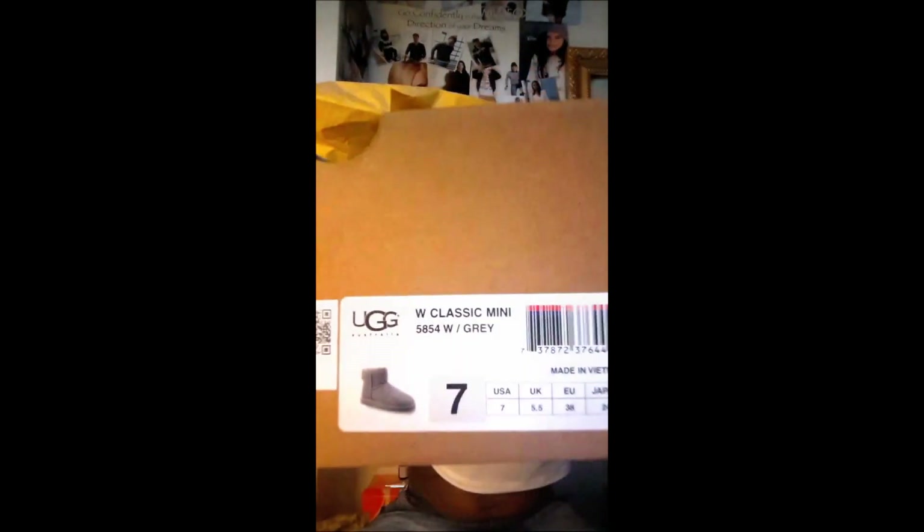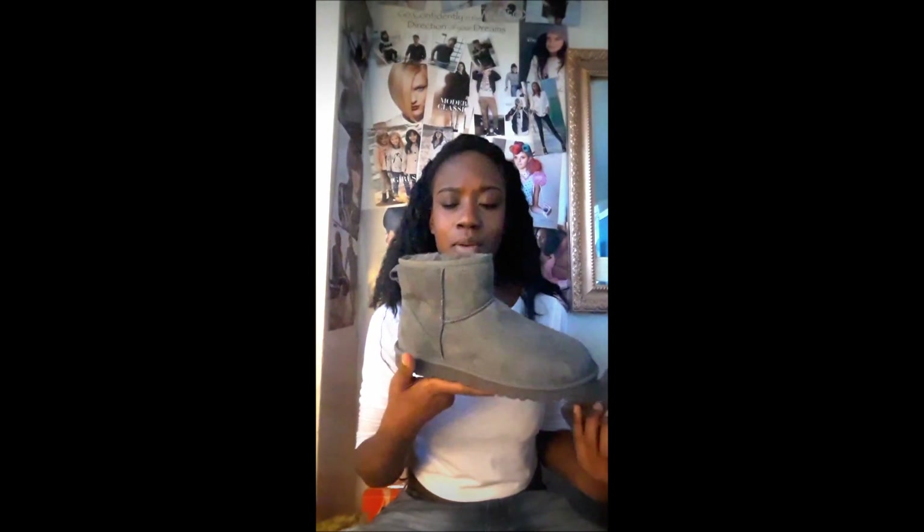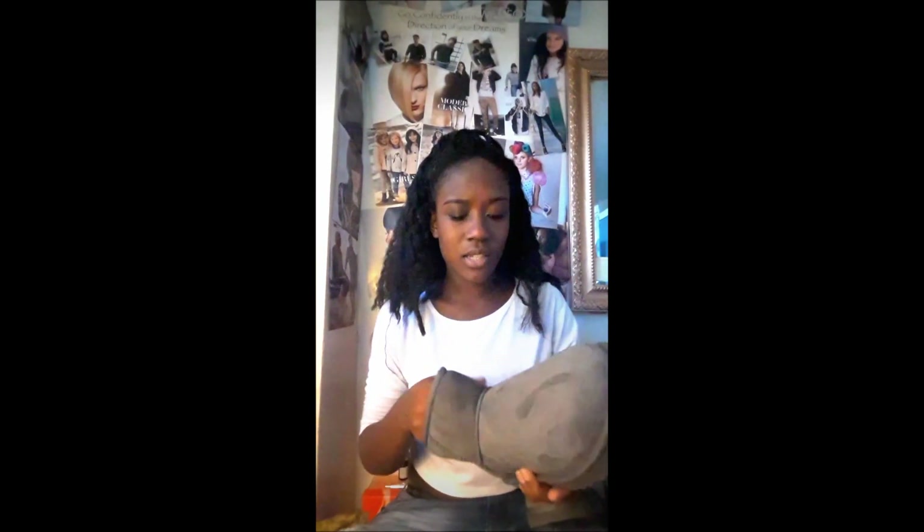My first pair is the UGG Mini — I'll show you the box real quick. It came in this wrapping and these are them. They're really short, just up to your ankle. On the bottom it has the logo of course, and it has this little latch so you can help yourself getting in, because it is kind of hard due to the length.